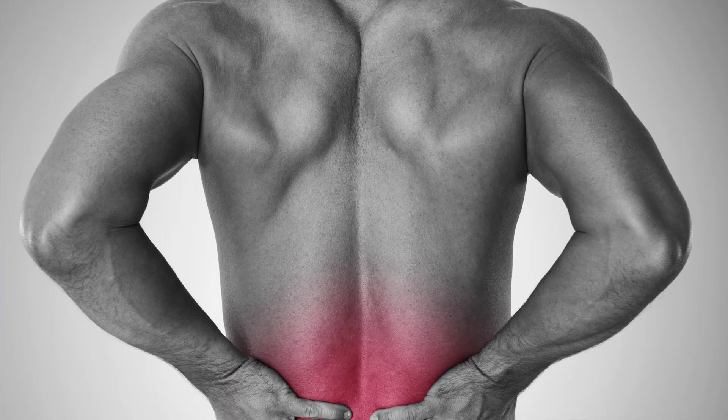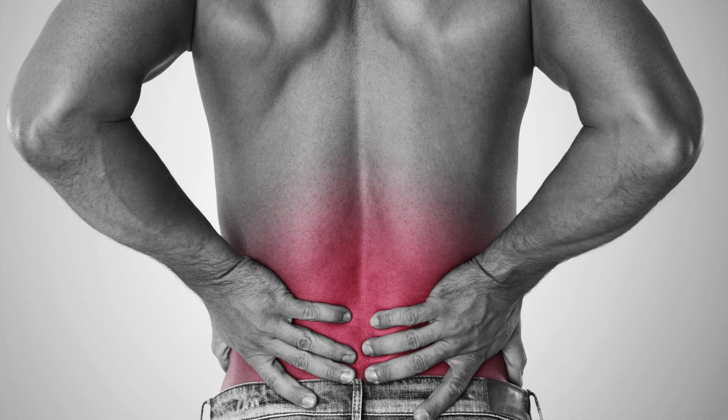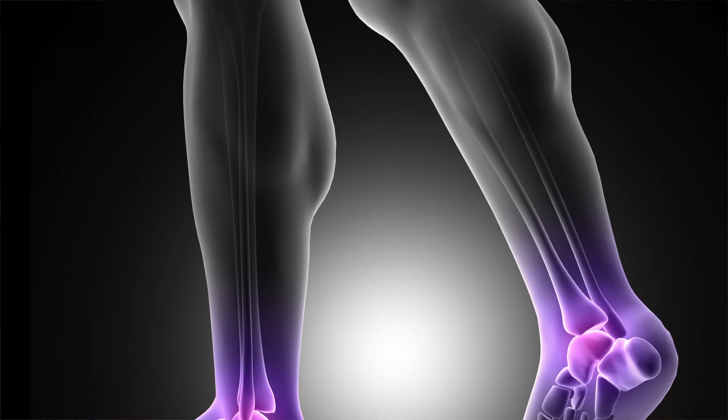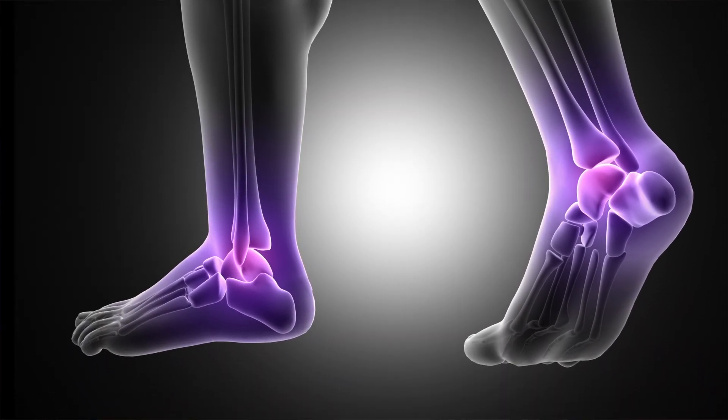Another client presenting with lower back pain experienced tingling in his hands and feet after one session of Body Lens on his lower back. The next week, he reported his back pain had disappeared but the pain had moved to his feet. After running Body Lens on his feet during that session, the pain subsided and neither the back pain nor foot pain returned.